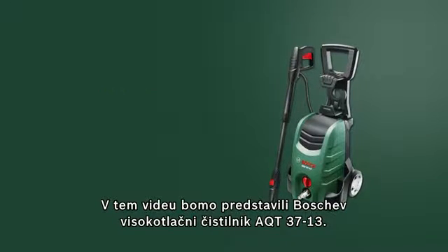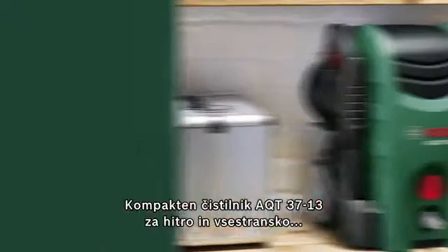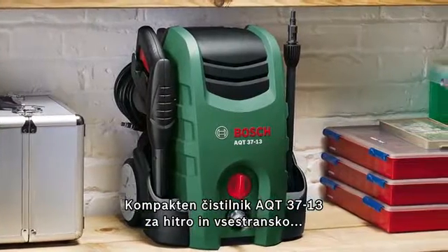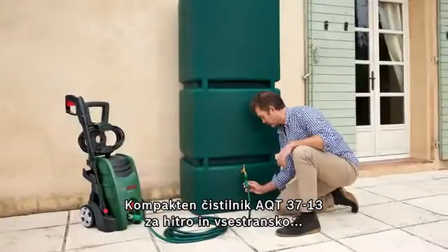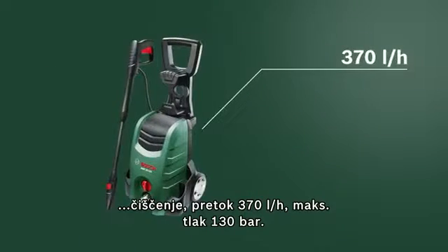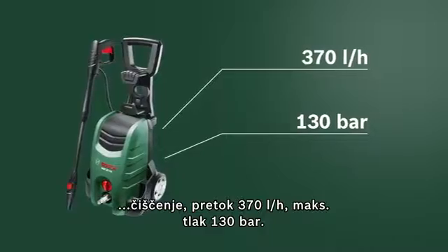This training unit looks at the AQT3713 high pressure washer from Bosch. The compact AQT3713 high pressure washer enables faster and more flexible cleaning, with a water flow rate of 370 liters per hour at a maximum pressure of 130 bar.